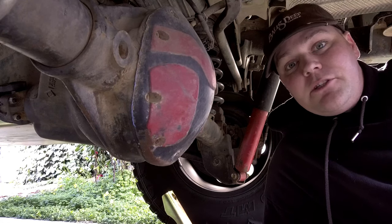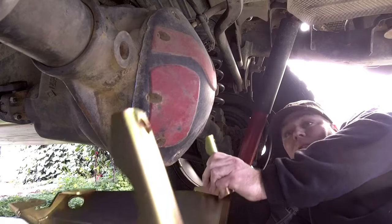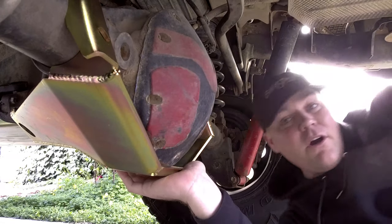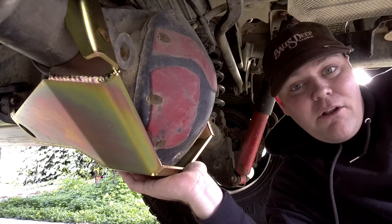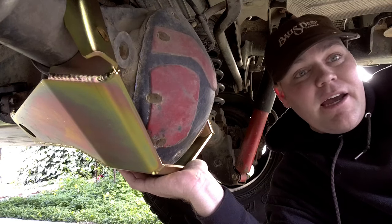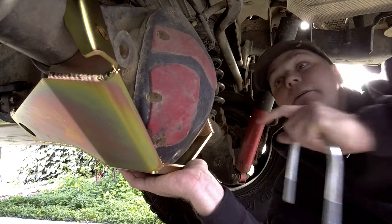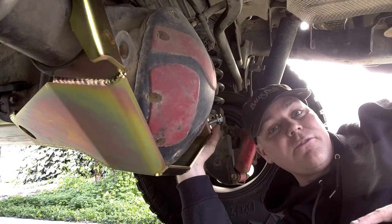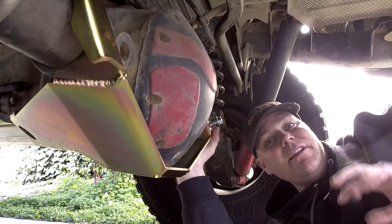The first thing we're going to do is get the differential skid plate into place. There are three U-bolts and there are two different sizes. There's one that is wider and smaller and that's going to go over the front where the pinion goes on the differential. Then there are two that have longer shanks and are a little bit narrower — they're going to go on the sides. I'm not going to tighten these all the way down because I want to make sure that the front is tightened down before I do the rear; I'm just doing these to help hold the plate into place.